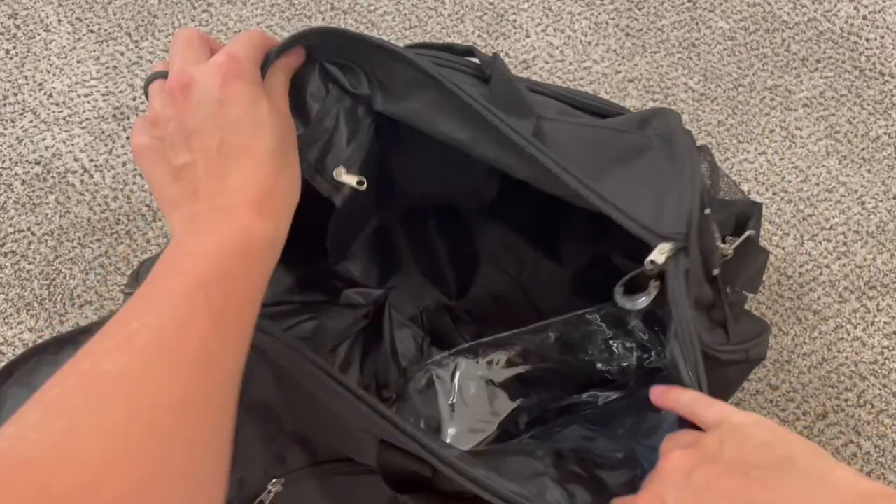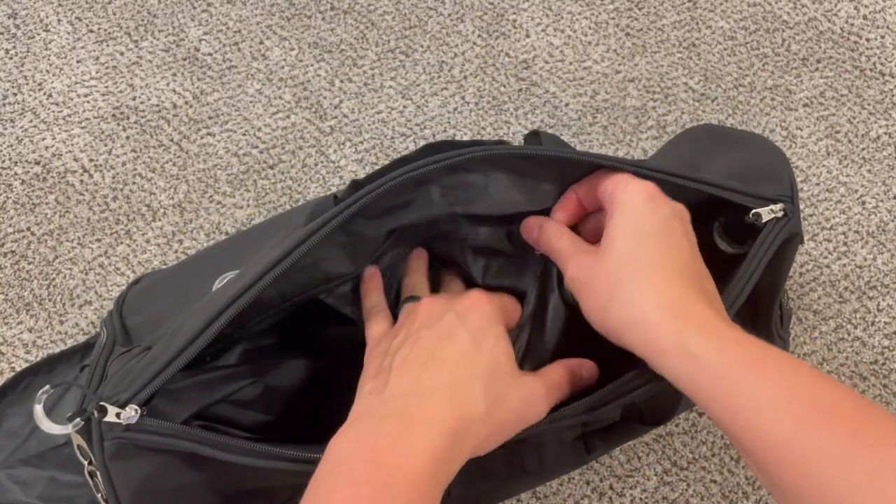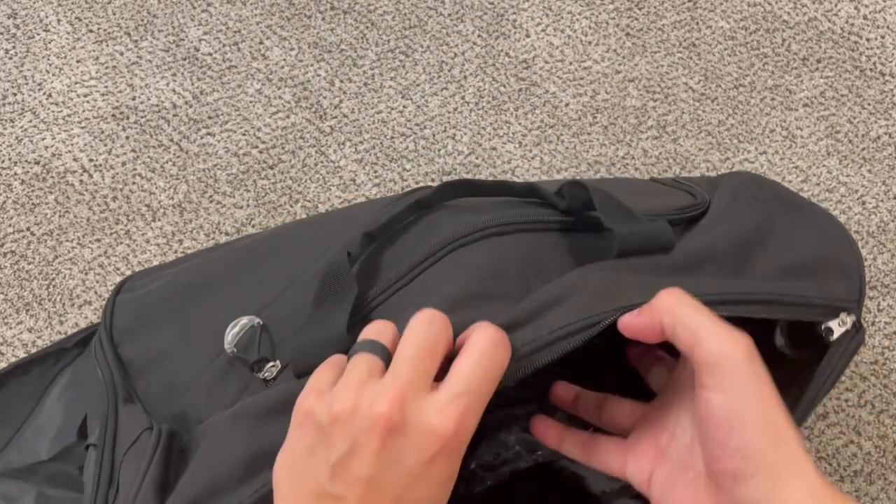There is one pocket within the main compartment, which you could use for your phone, wallet, keys, or something like that, so it's a little more secure being inside the bag.